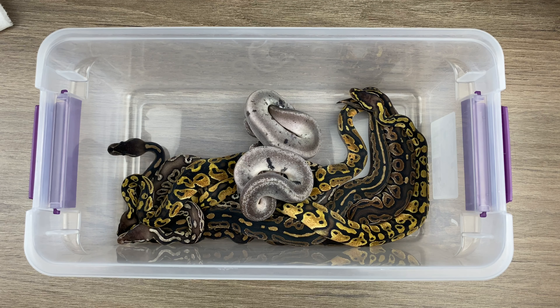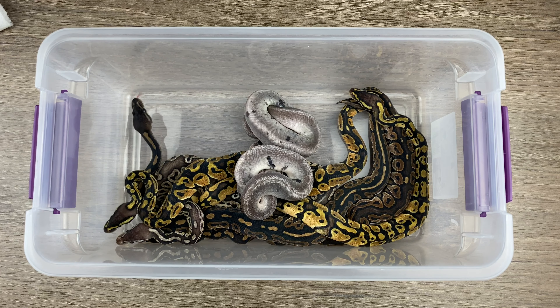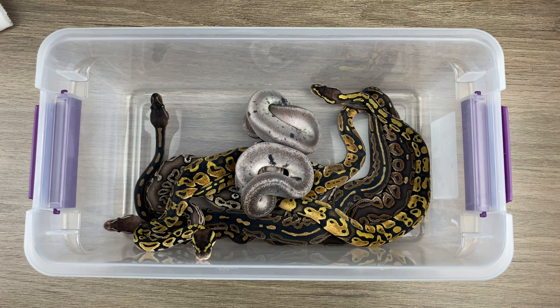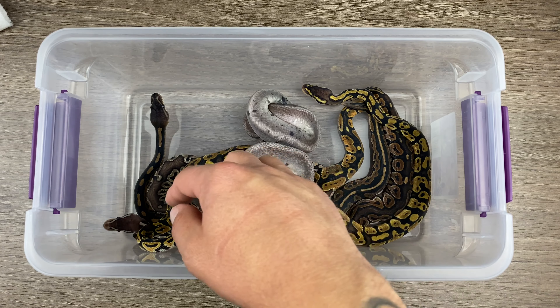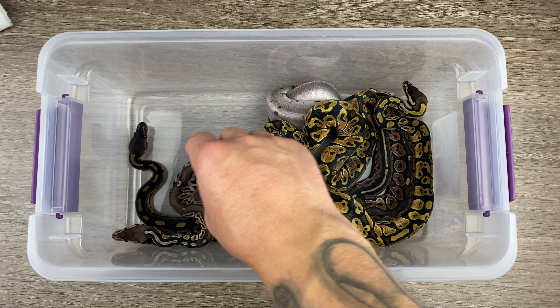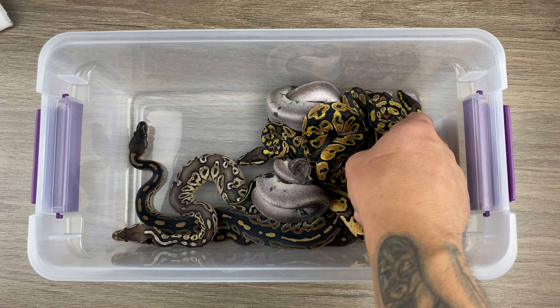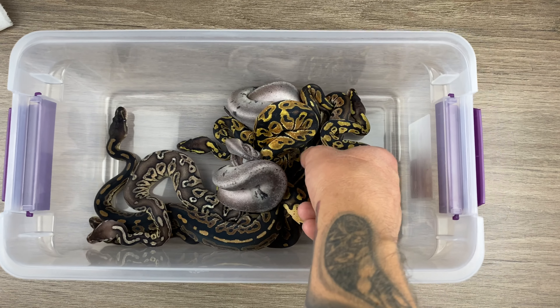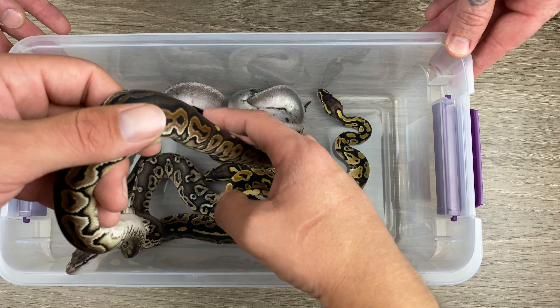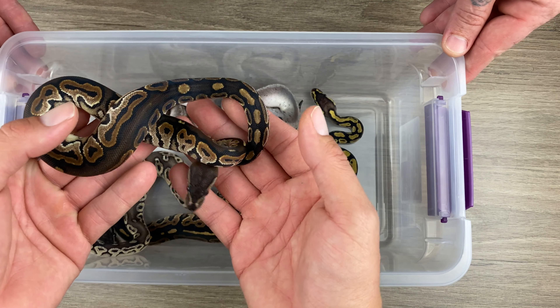There it is guys — clutch number two, minus one snake that's at Zach's house. So they've all shed out, and I think three of them ate a meal. And this one right here is leaving tonight. This girl's going to Zach's tonight.